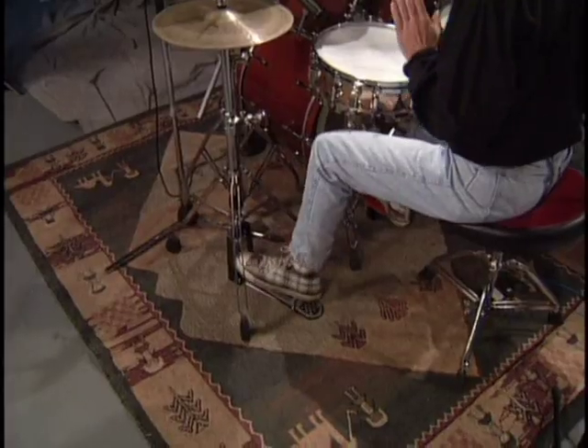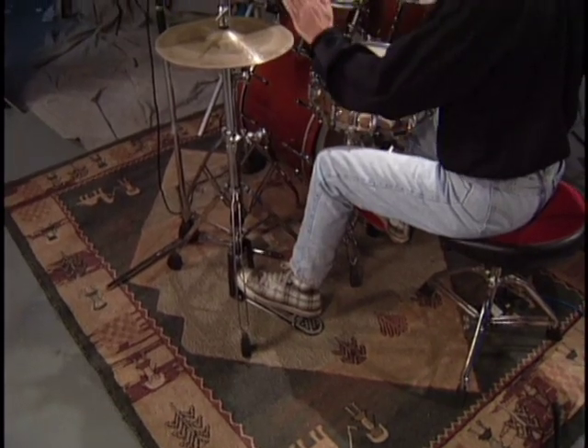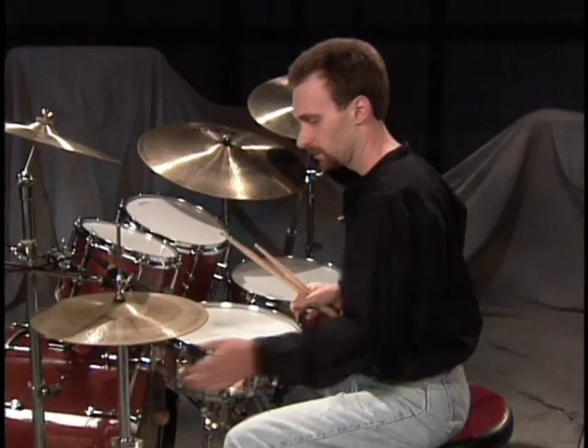Always set up the drums on some kind of a carpeted surface, otherwise you're really going to be in trouble when you start playing with your feet. You will slide forward and the bass drum is going to be in the next room before you know it. So get the carpet, and start with just the bass drum with the pedal attached, the hi-hat with the stand, the snare drum in the stand, and the throne.